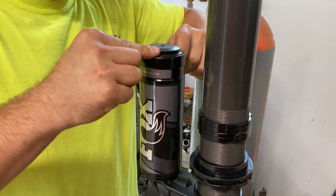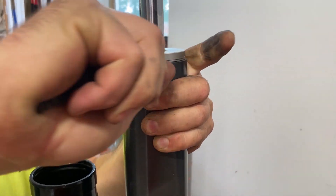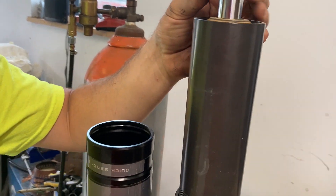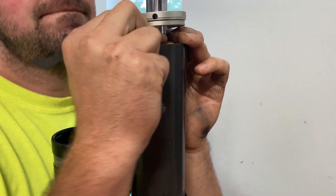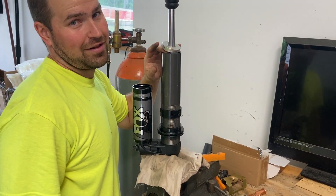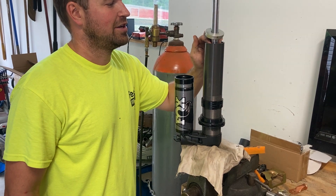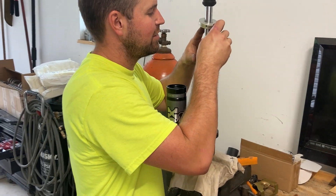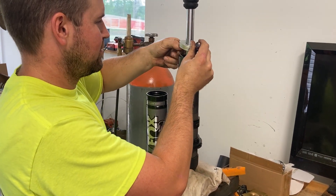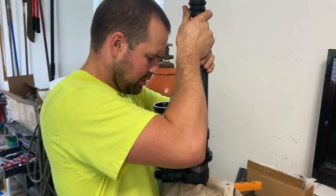Once you release the pressure on the shock and pull the end cap out, that'll allow you to take a spanner and take off the dust seal and wiper seal cap. There's no set screw on it, but it's a pretty tight fit, so without the proper tool it would probably be difficult to do yourself. We also found that if you don't have the clickers on the shock reservoir set all the way soft, it's pretty tough to push in the bottom plug on the shock shaft. Once you turn it all the way soft, you can easily push that down and get the clip out.